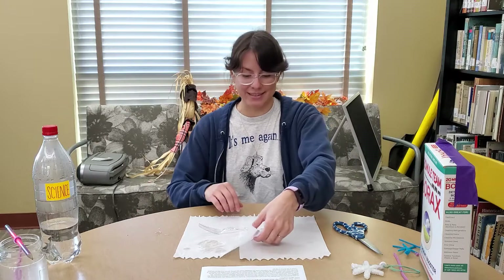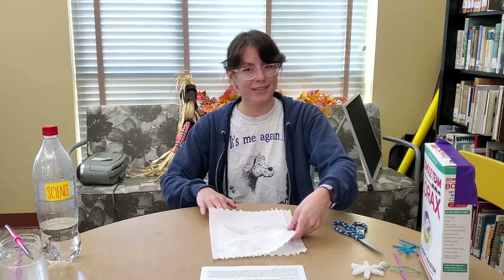Variables! We love variables. And that's what makes this an experiment and not just a demonstration.